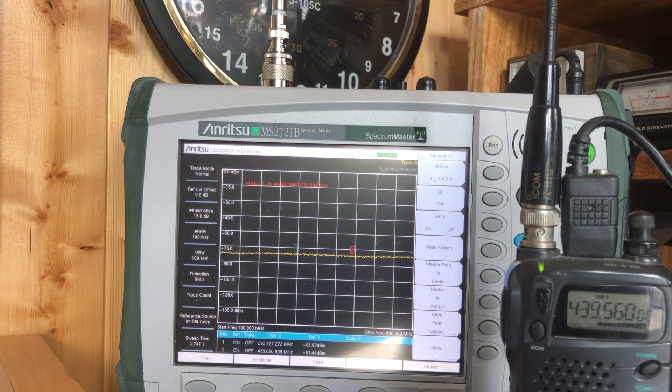K2CJB testing, 7-1-2 Charlie Juliet Bravo, testing. Testing 1, 2, K2CJB testing.